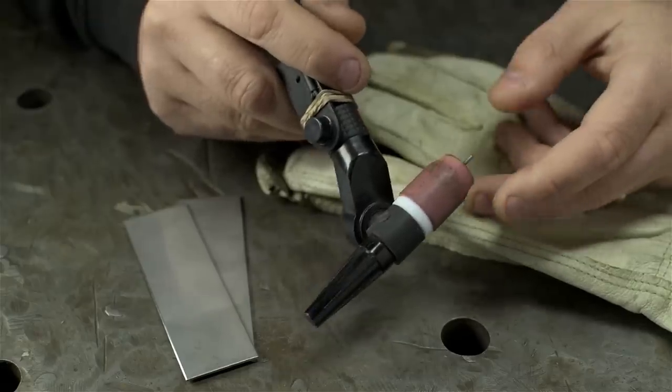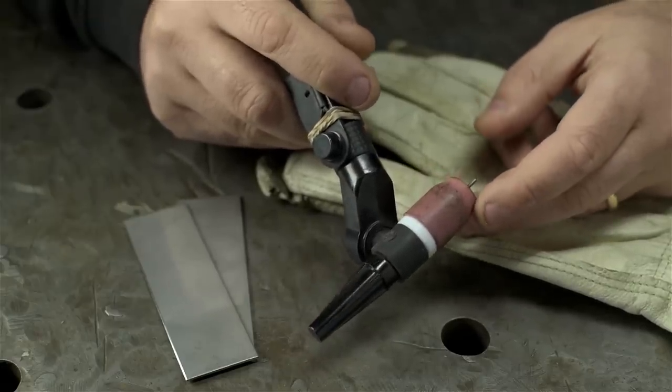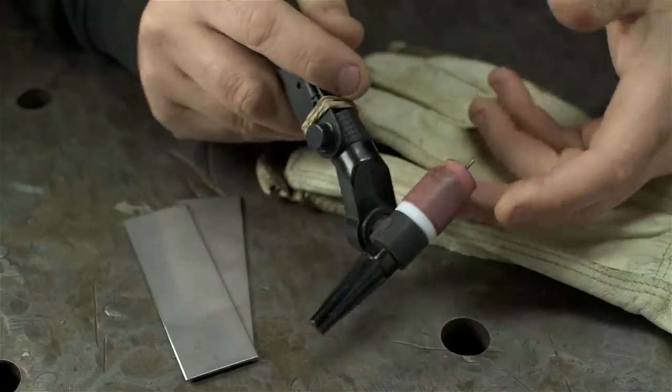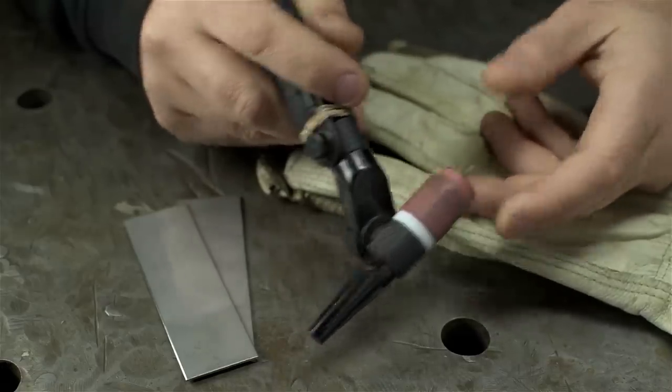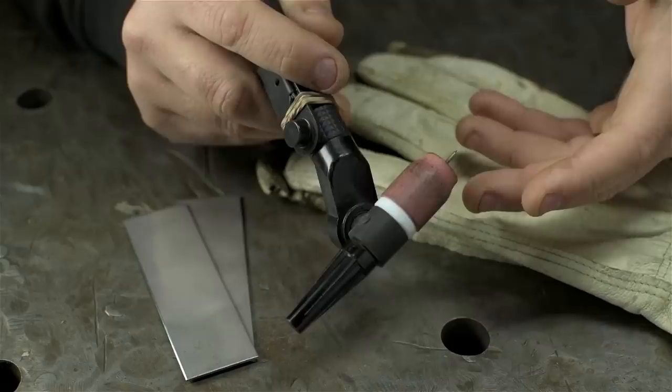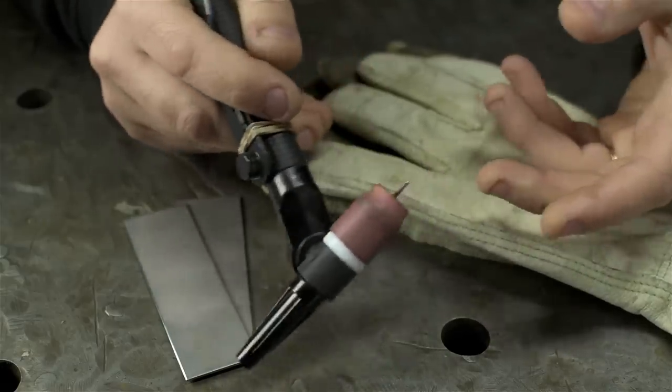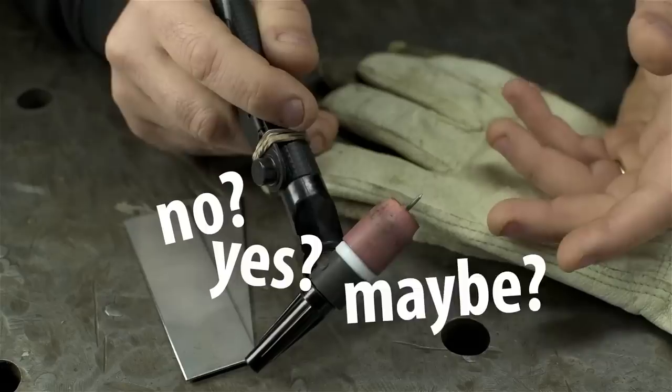Pulsed TIG isn't complicated. There's nothing particularly magic about it, though it can be a lifesaver when you need it. And of course, you can most certainly get by without it — you can execute a weld that would otherwise benefit from pulsing using different techniques. But if you got it and you paid for it, you might as well take advantage.